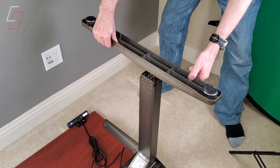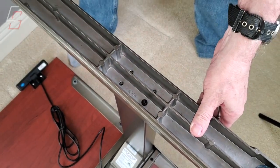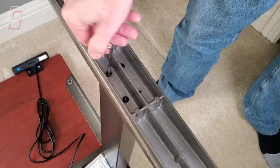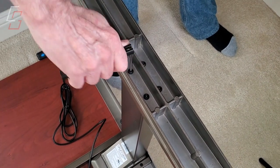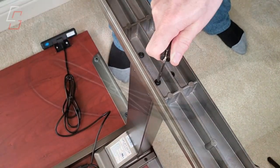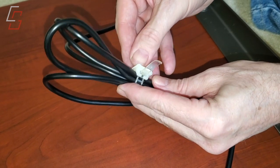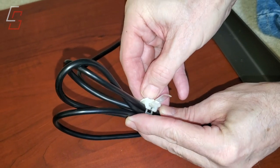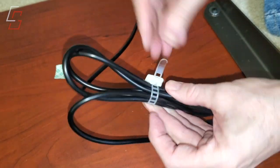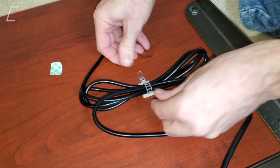Now it's time to install the feet onto the bottom part of the legs — of course we're working upside down. Each of the feet are held in place with four allen screws. Here I'm using that included allen wrench handle so I can get more torque to really tighten down these screws. Uplift also includes some really handy and clever cable ties with adhesive tape on the bottom so that you can stick these to the underside of the desk. This keeps your excess cables from just hanging down and looking ugly, so you can use as many or as few of these as you want and pick a good place on the bottom of the desk to attach your cables.